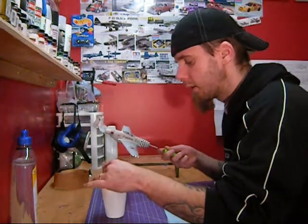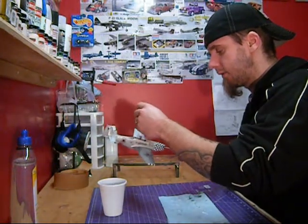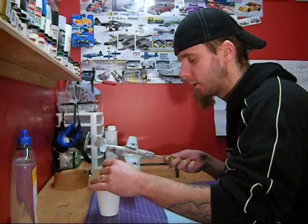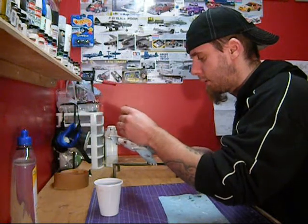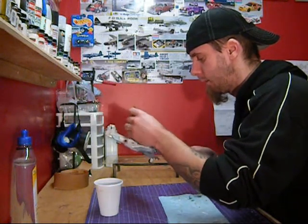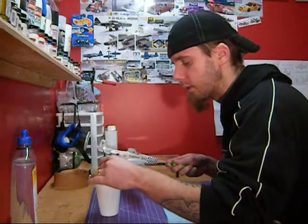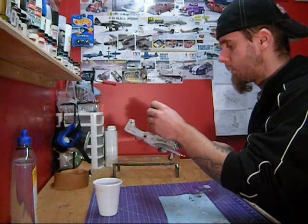I like to just get a light coat on there — I think that's all you really need for this stuff. I'm trying to bury my decals here. If you had some thick heavy decals you'd probably have to lay a couple coats down, but these Dr. Cranky decals are just so thin and laid down so beautifully that I don't think there's really a need for more than just the one coat.